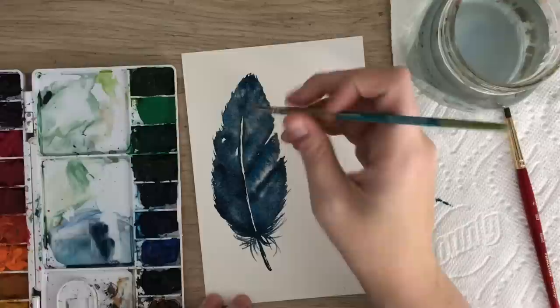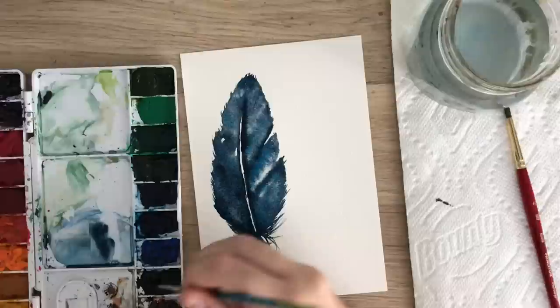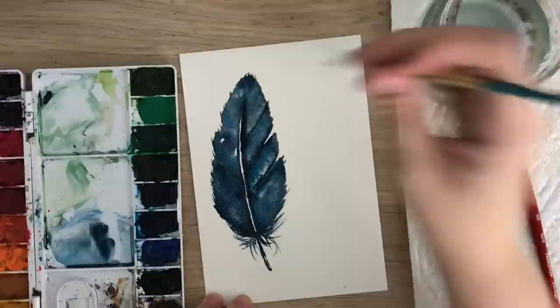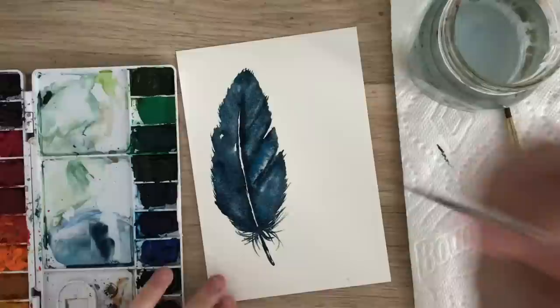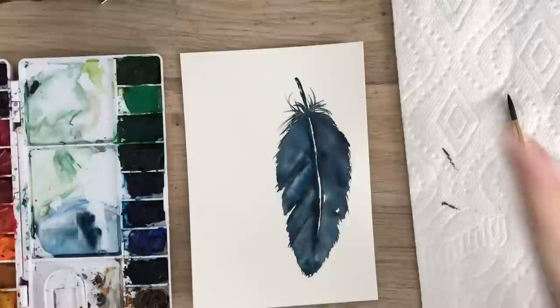I'm going to add a bit more darkness along the middle. Just make sure it's still wet, and if you have to re-wet it you can do that. When I put my paintbrush in my water and then on the paper towel, that's just taking some of the paint off — not all of it, but it removes some paint and water from the brush. And there is one simple feather.